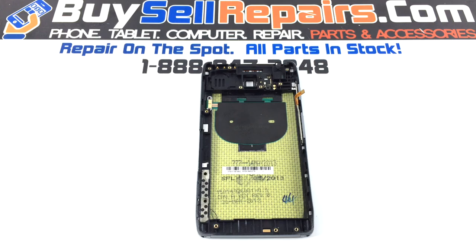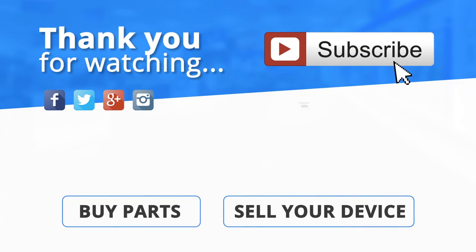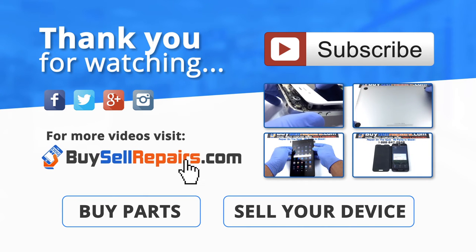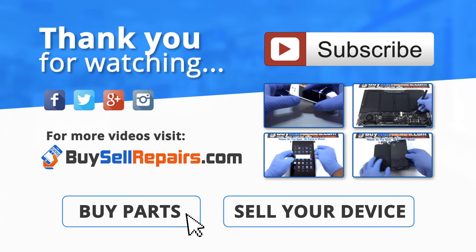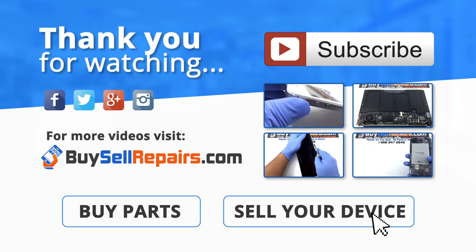And there you have it — a job well done. Thank you so much for watching, and don't forget to subscribe to see more videos. You can also find our whole repair video gallery on our website at www.buyshellrepairs.com. Need parts? No problem — just visit our website and take advantage of our great deals. Also visit our website to sell your device and get an instant quote today.